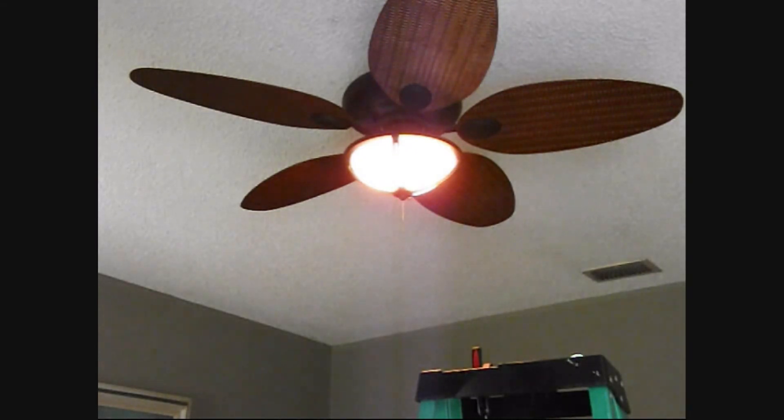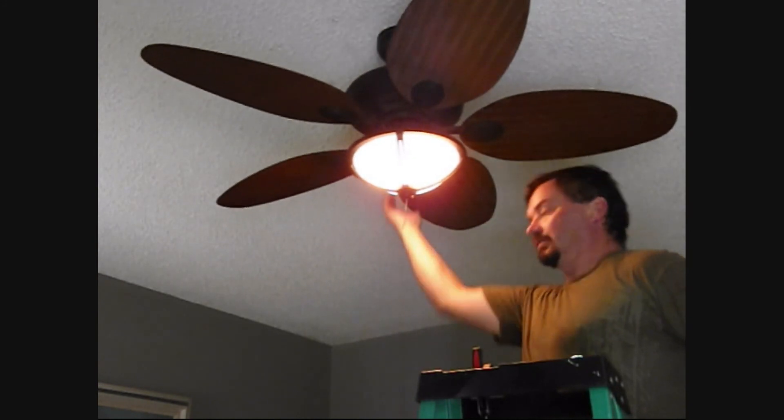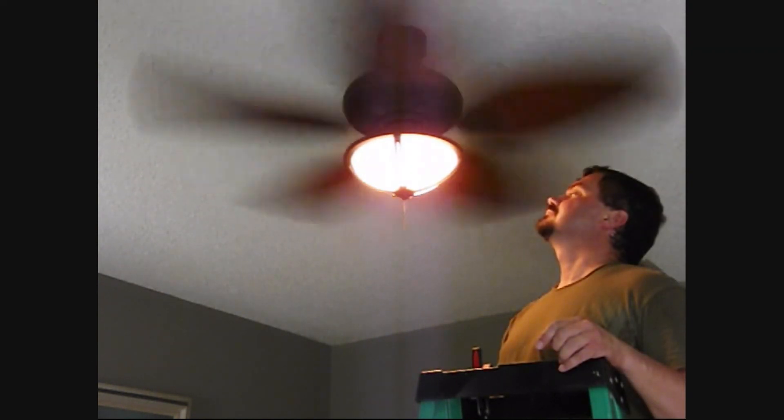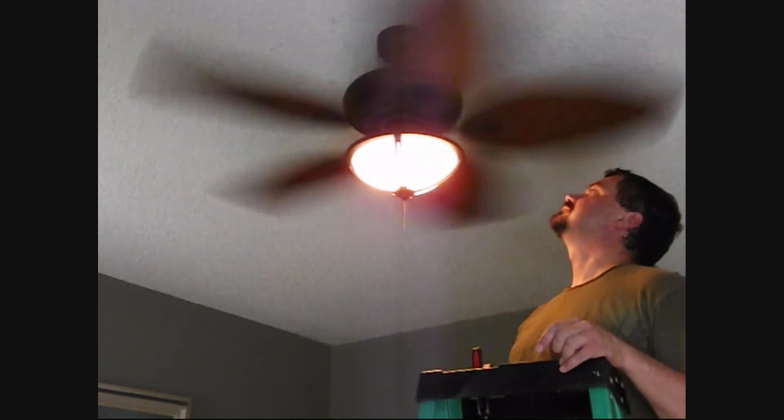Now we turn on the power and check to see if it works. All right, so the light works — how does that look, Haley? And the fan works. The fan is going the wrong way so we'll switch the direction. Turn it on high to make sure it doesn't have any shaking or rattling. It needs to be very steady — even the little wire is barely moving. There we have it!